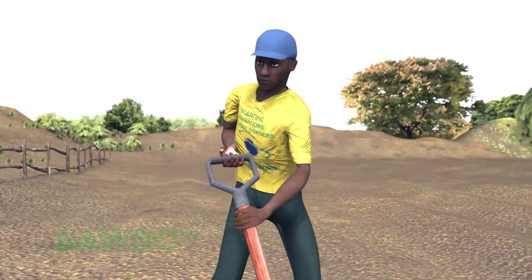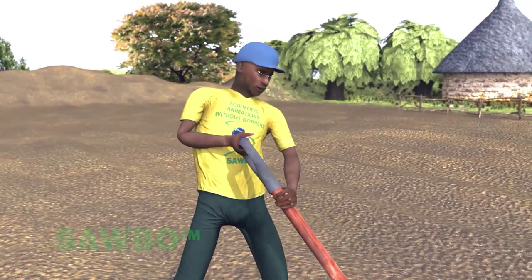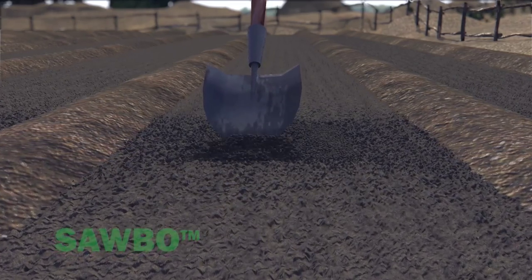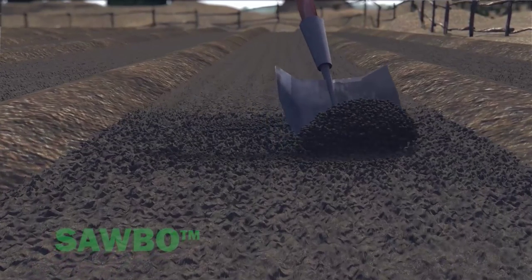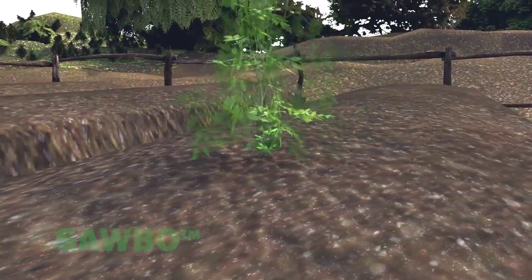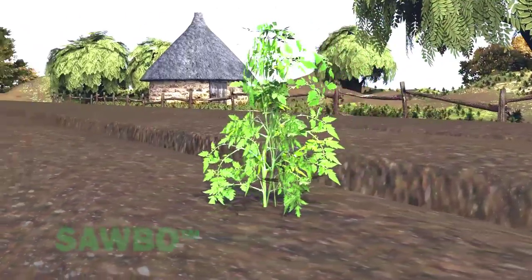If the soil is compacted, double dig the planting bed area to loosen the soil. First, dig up and set aside soil to about the depth of the shovel. In the same area where you have dug, use the shovel to loosen the soil one more depth of the shovel. This process loosens the soil to a depth of 20 to 30 centimeters, resulting in improved plant and root growth.